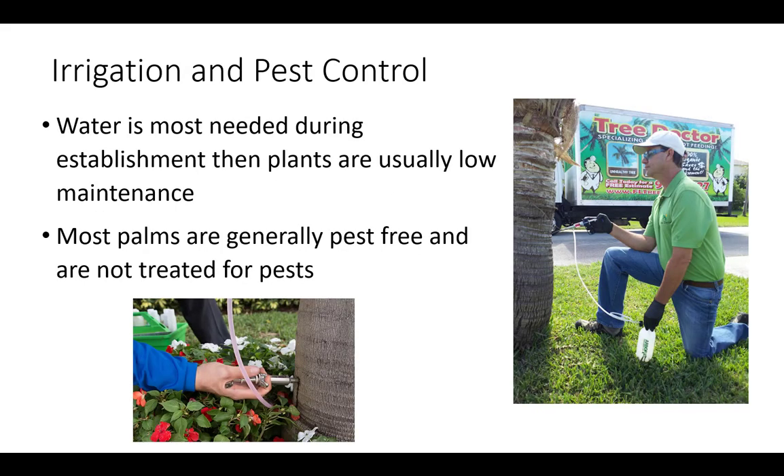Most water is needed during establishment, then plants are usually low maintenance. Do not overwater. Frequent irrigation and constantly watering the trunk or foliage can cause rot and disease. Most palms are generally pest-free if properly irrigated, fertilized, and pruned and are not treated for pests. Although palms are usually very tough and durable, check plantings routinely to prevent major problems or infestations. Common pests are bacterial and fungal diseases, which can be prevented by proper care or treated with sprays or by directly injecting the palm.